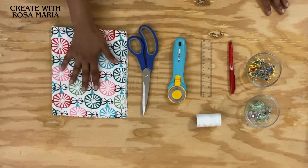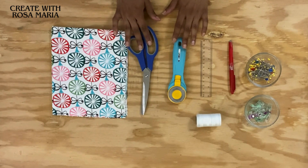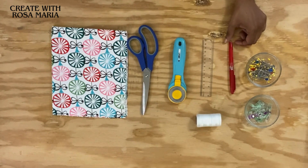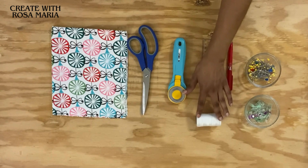I selected cotton fabric, but you can choose canvas fabric which is a much thicker material. You can use either your scissors or rotary cutter, a ruler, I have here a friction pen which is washable, sewing pins, fabric clips, and coordinating thread.